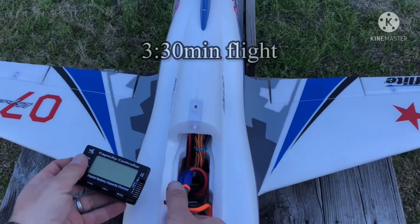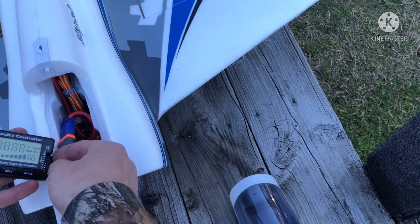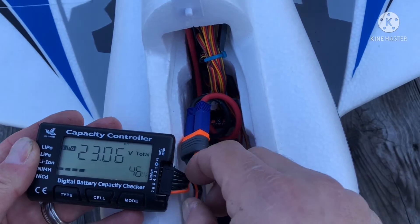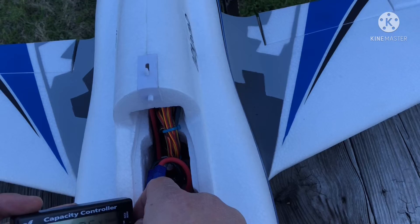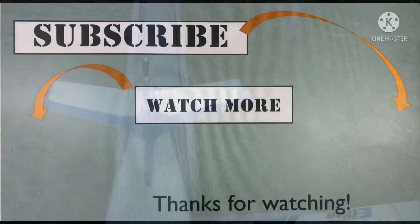All right, what do we got here? Leftovers — 46%. Not bad, I probably had a minute left, one more go-around. So there you go — second thoughts: it's a great plane. Made it my first jet.